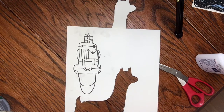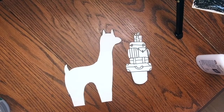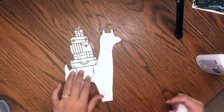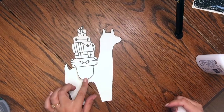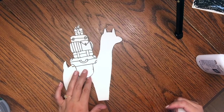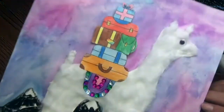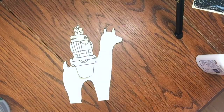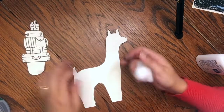Now you can cut this luggage out and color it in. Once you have your luggage cut out and your llama, go ahead and check to make sure it's going to fit well — you might need to alter the saddle, and if you need to cut that a little bit shorter, you can do that now. Then go ahead and take some colored pencils and color yours in. I'll show you a close up of the one I finished, and then I'm going to show you how to cover your llama in fuzz.